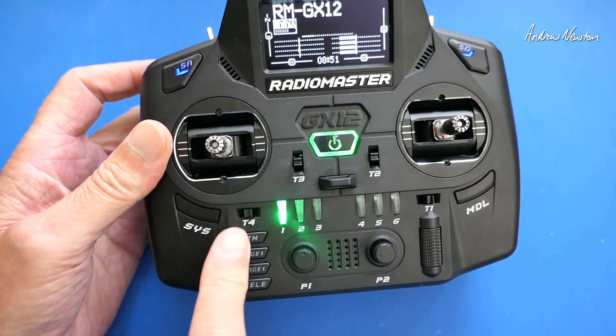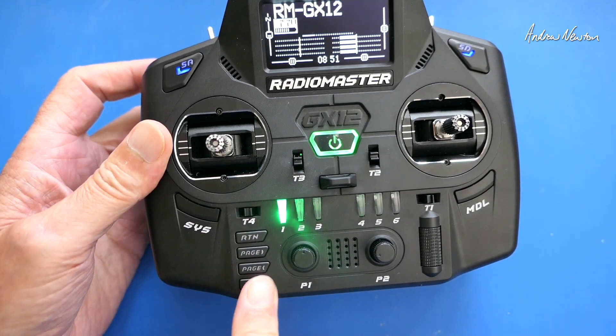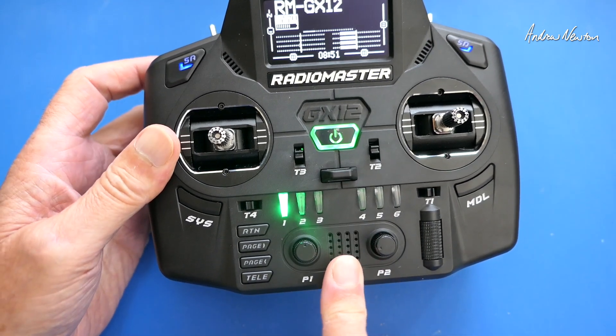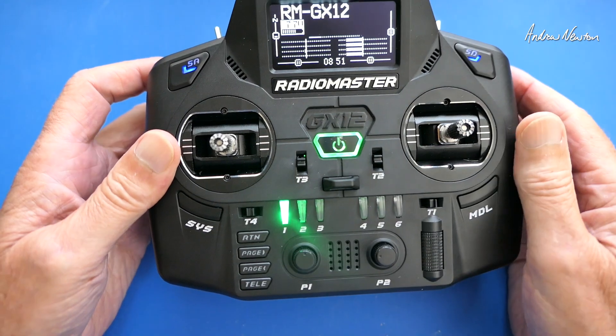The navigation controls include system, model, return, page forward, page back, tally, and the roller wheel. Down at the bottom we have the speaker grill, plus P1 and P2 pots.